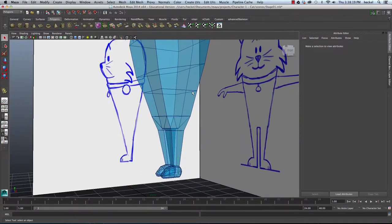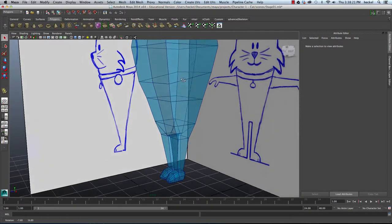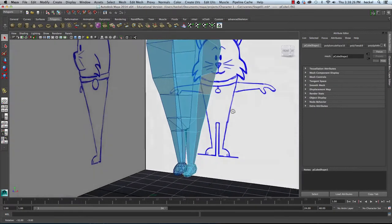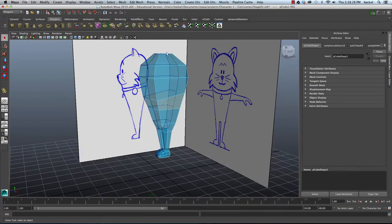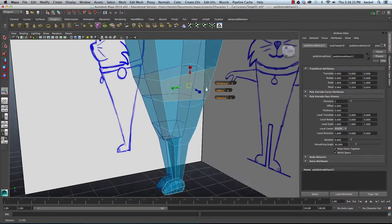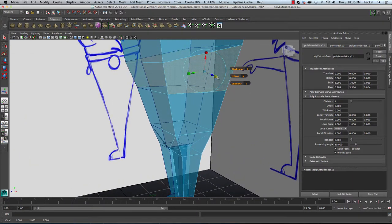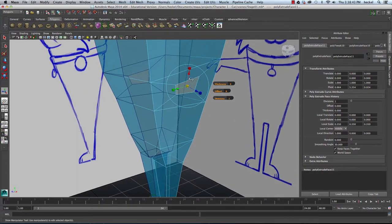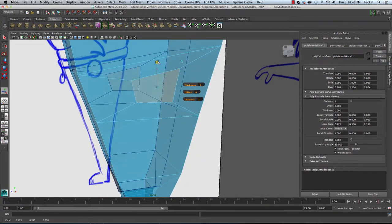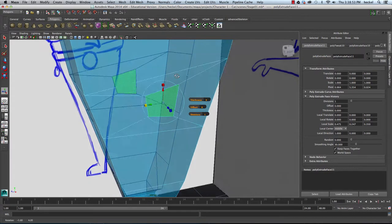So the next thing we're going to want to do is extrude out the arms. I'm going to right-click and go to face and select the face right below the head section. I'll hit the extrude button, click once on the blue box, then click and drag on the light blue box in the center and scale it in. I'll take the red box and scale up a little bit, take the green box, scale in. I want to get a basic square shape here.